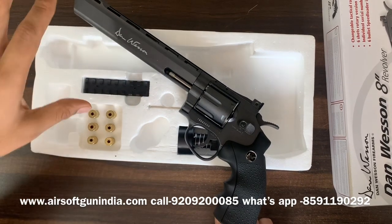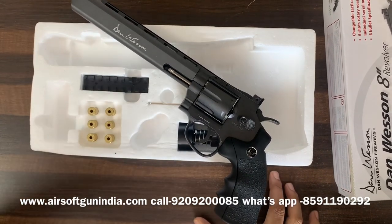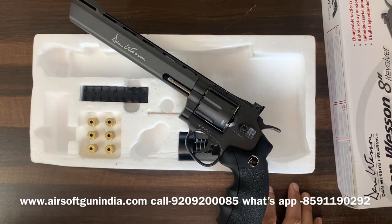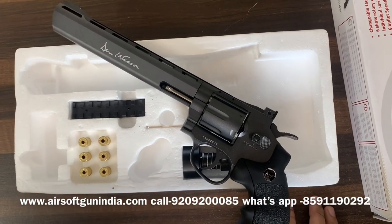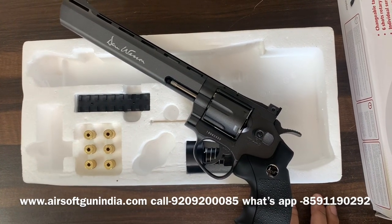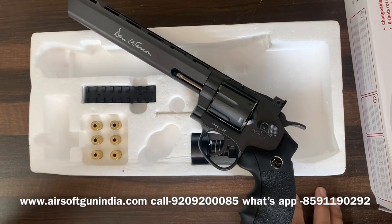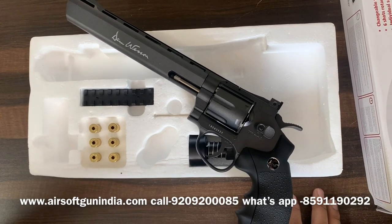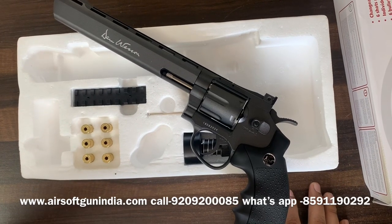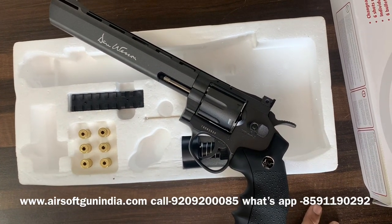If you want to order it, the link is in the description — click it and place an order. If you're watching this video after five or six months, it may not be available as we have very little stock. If you want it, order right away. We accept all kinds of payment — credit card, bank transfer, UPI, and other methods. I hope you liked this video. Subscribe to the channel and hit the bell so you get regular updates. Follow us on Facebook and Instagram. Shoot safely and with responsibility — see you in the next video, bye!